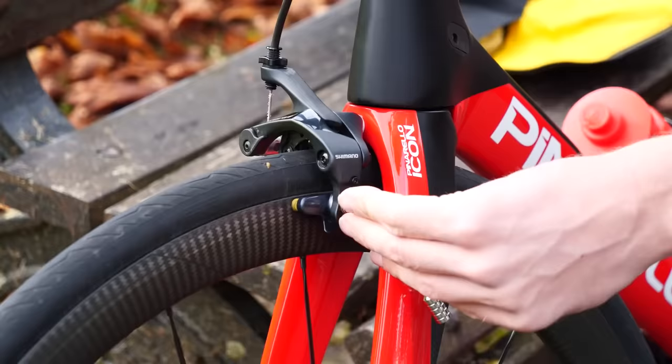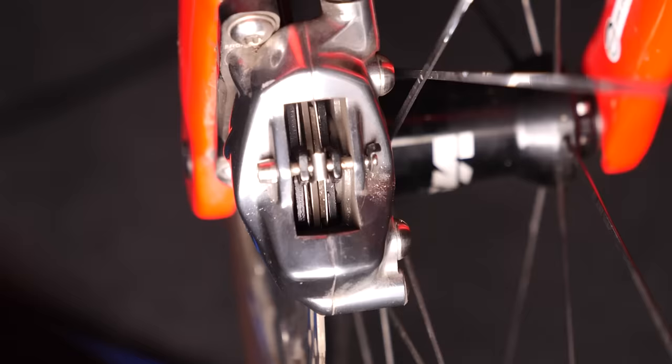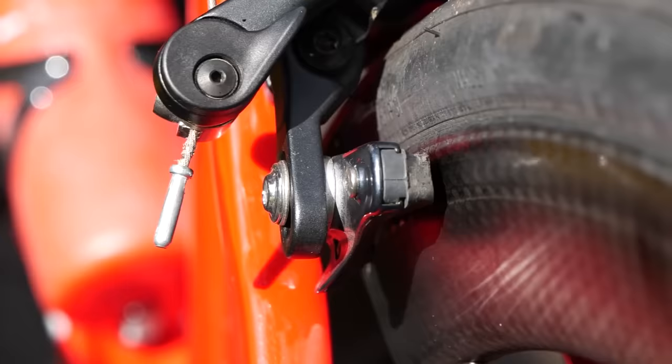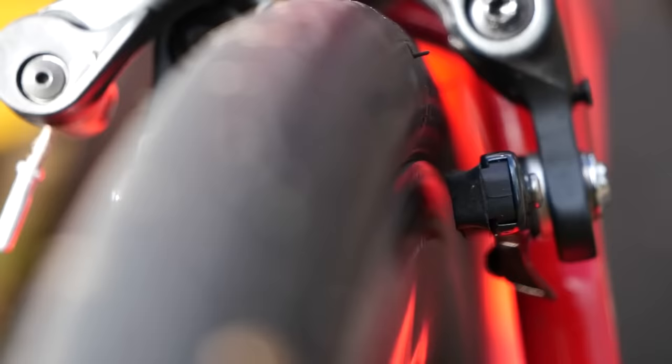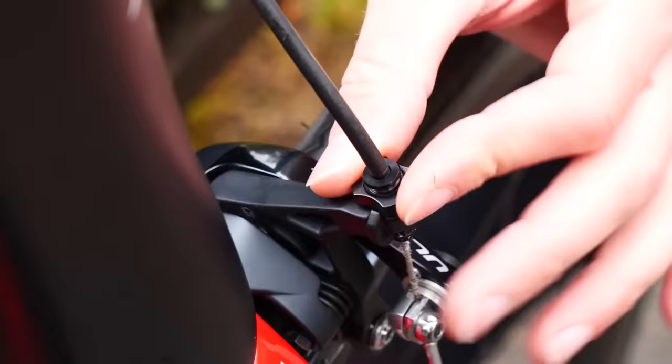An advantage of disc brakes is that when they wear down, the pads actually self-center and keep moving inwards, thanks to the reservoir of hydraulic fluid housed within the hood. Rim brakes don't do that, which means that as they wear down, they naturally get further away from the braking surface. To adjust this, you can simply use the barrel adjuster on the caliper to just nip them in.